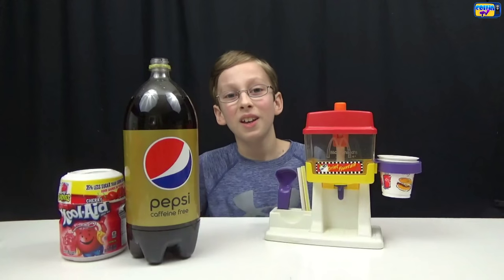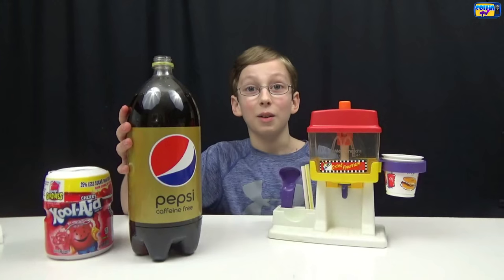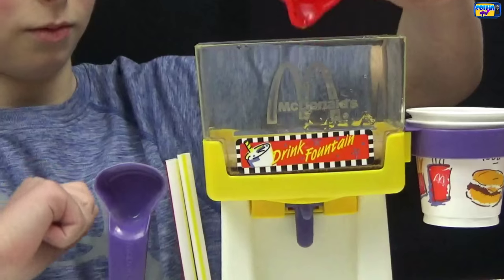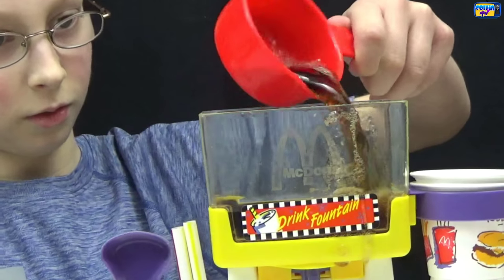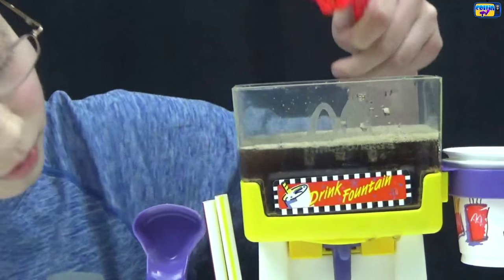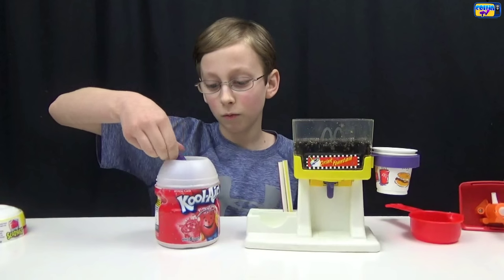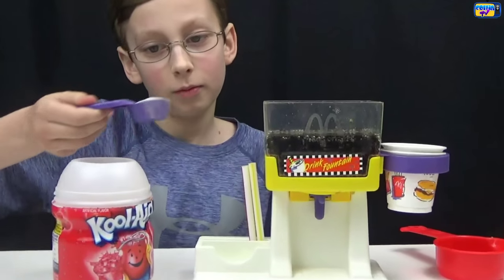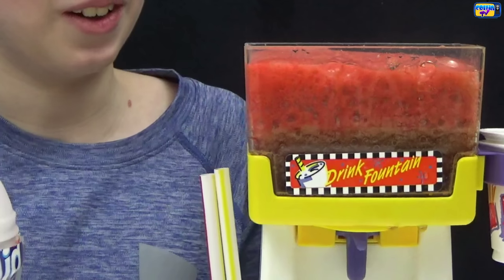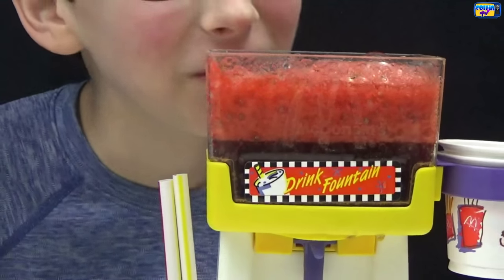Now the next recipe — we're gonna be making a cherry cola. We have our cherry Kool-Aid powder and some Pepsi. Add 12 ounces of Pepsi, then do one large scoop of cherry Kool-Aid mix. Whoa, that looks really good — it stopped! Oh, that smells so good, I can't wait to try this.